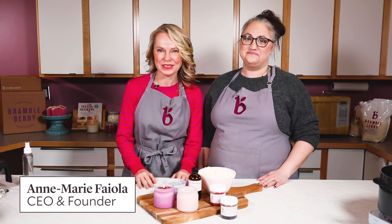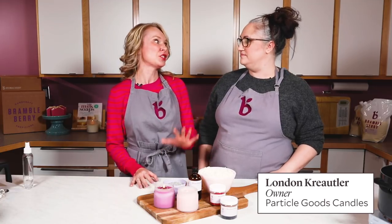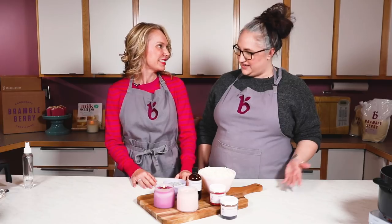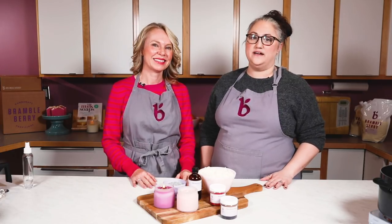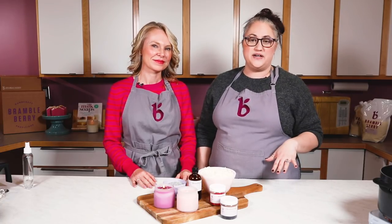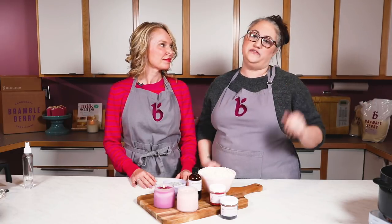Hi everyone, I'm Anne Marie from Brambleberry.com, and today I'm joined with a special guest. This is London from Particle Goods. London's a soy candle making expert, and I'm so excited you're here to collaborate with us. I've been making candles for three or so years. I started in my kitchen using the same techniques we're going to talk about today, and now I make things in huge batches and send them to stores all over the country.